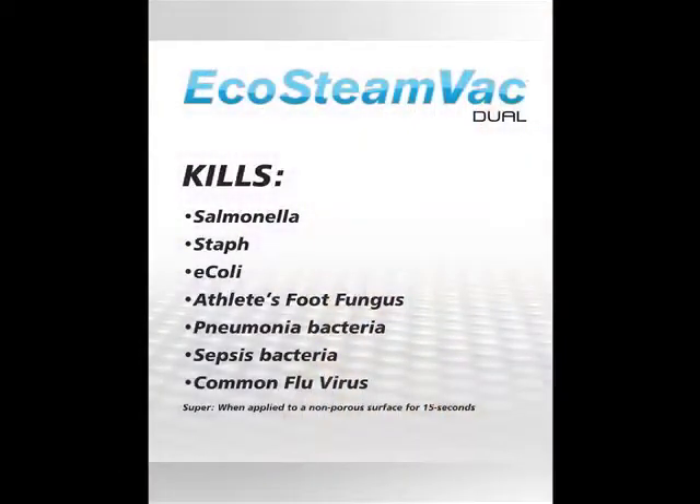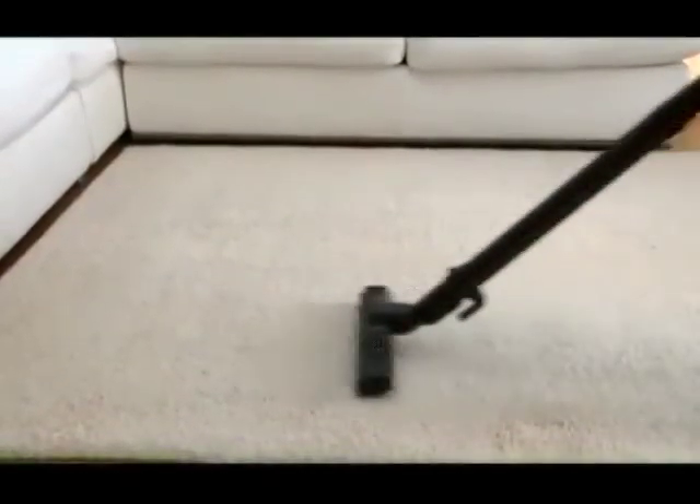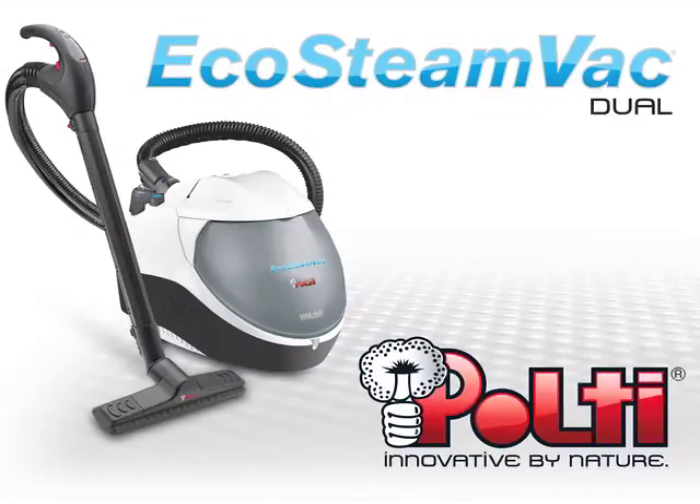Independent laboratory tests show that the steam temperature generated by the EcoSteamVac Dual is proven to disinfect hard surfaces by completely killing salmonella, staph, E. coli, athlete's foot fungus, bacteria that causes pneumonia and sepsis, and even flu virus. This result leaves no doubt: the high temperature and high pressure of Pulte Steam not only perfectly cleans visible dirt, but also kills the germs you cannot see, leaving your home truly clean. Join the green cleaning revolution by just using steam made from your tap water with the EcoSteamVac Dual from Pulte.